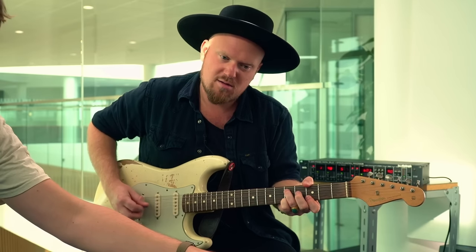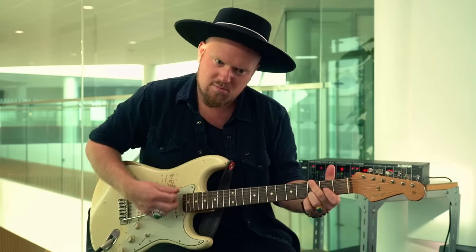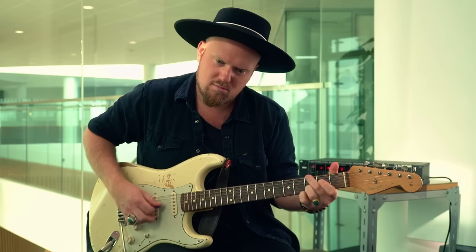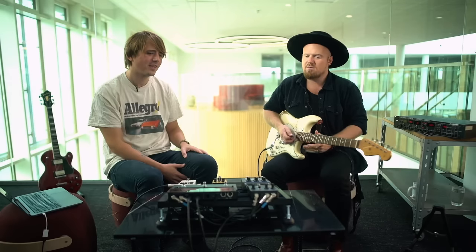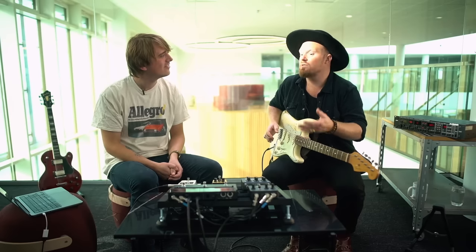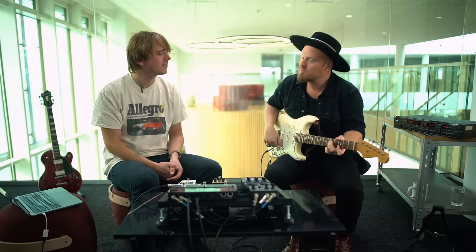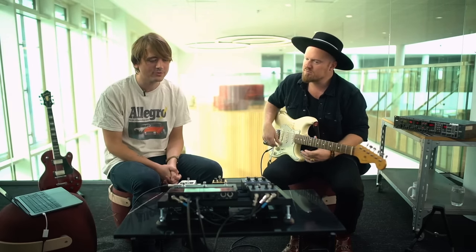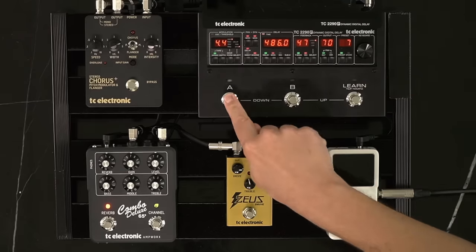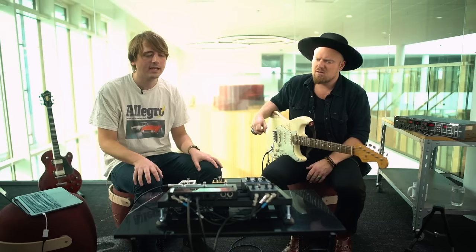Bring in some reverb on top — it's beautiful. Great playing, Casper. When you've got something inspiring, it makes you play something inspiring for people to listen to. I really want to save this preset — we can import and share presets with friends via the app.